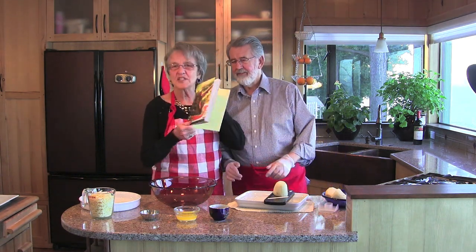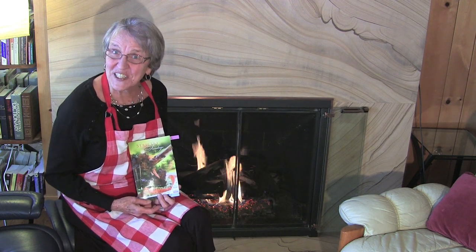What are we doing today? We're doing a Strictly Sunday cookbook. Oh, for heaven's sake, I mispronounced the name of the book. It's Strictly Sundays.